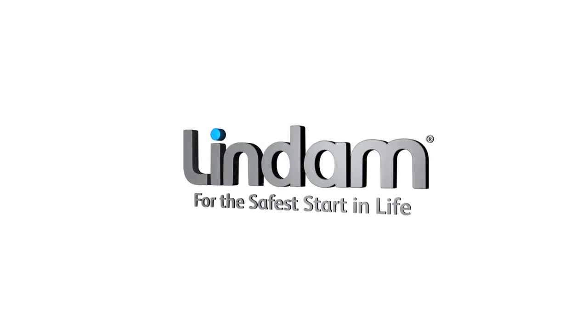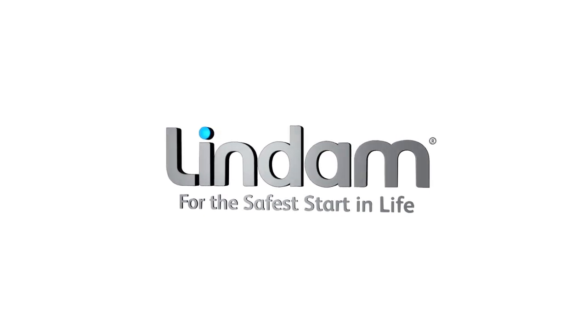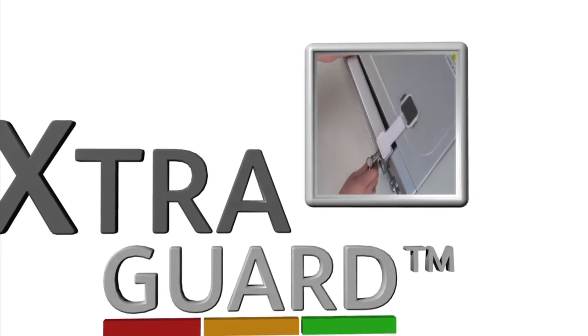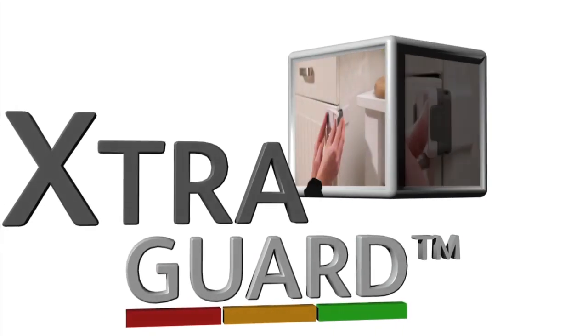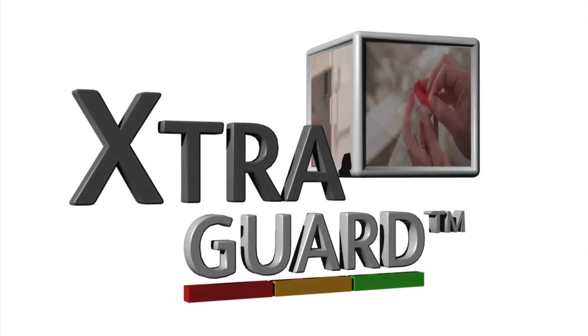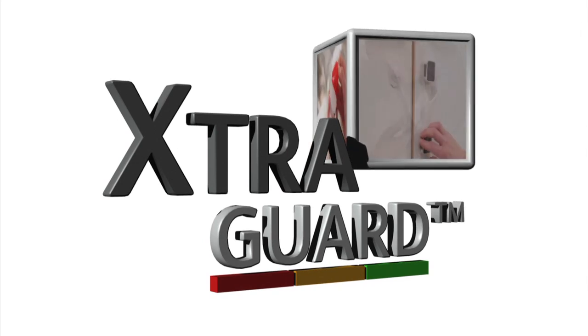As the UK's number one brand in child safety, Lindam has redesigned and repositioned home safety accessories. ExtraGuard are revolutionary new lines that take safety a step further, featuring a double layer of security providing tamper resilience and double locking protection.